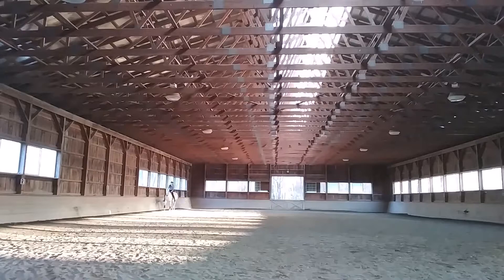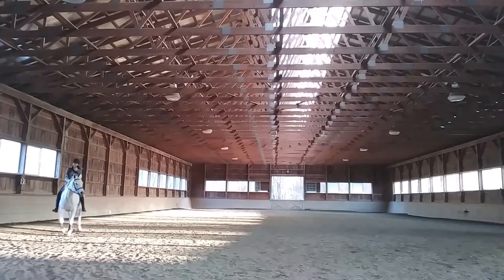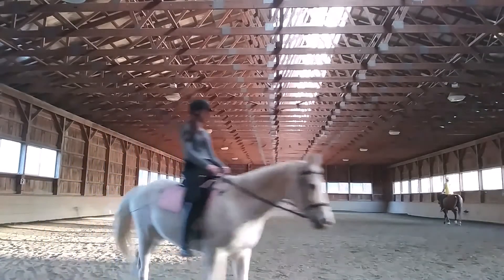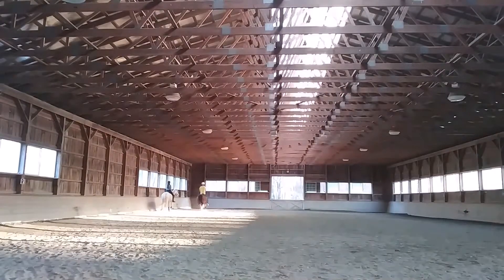Look at her go — a little three-track, then a little four-track. And then, as usual, I got overzealous. We got off the wall and it kind of turned a little ugly. But that's okay. My legs are still too far forward, but not by much. They're worlds better than they were in my last video.